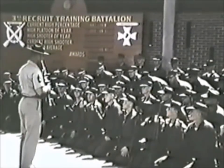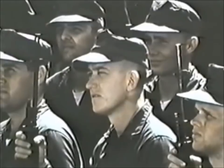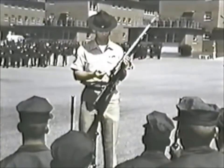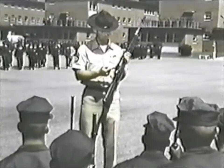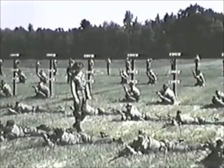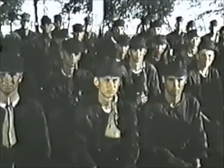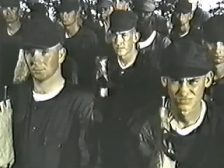Eight weeks for your basic training. The M14, about 11 pounds when combat loaded, firing a 7.62 millimeter NATO cartridge, easily converted to automatic fire. Prior to the midpoint of basic training, you go to the range. Your first week is spent on the school range. You learn the principles of rifle marksmanship.